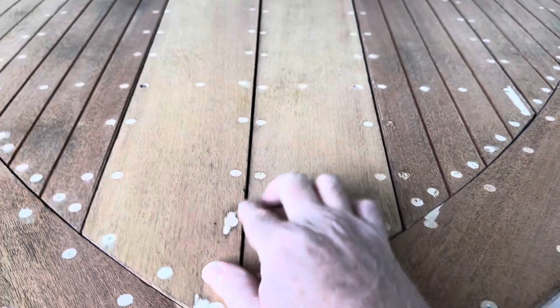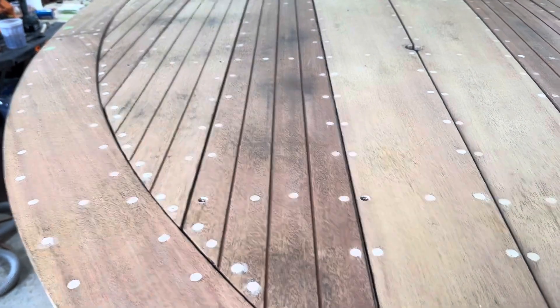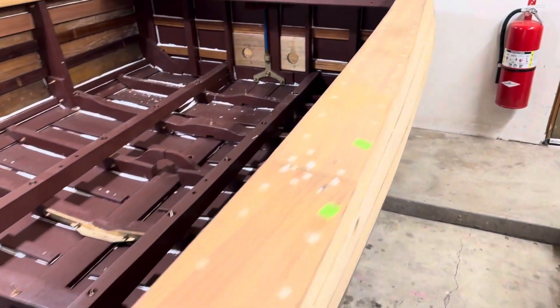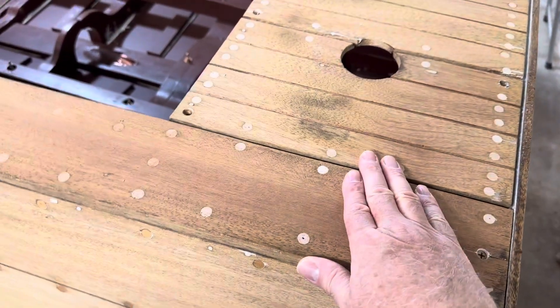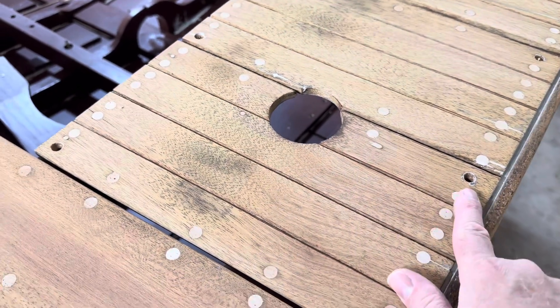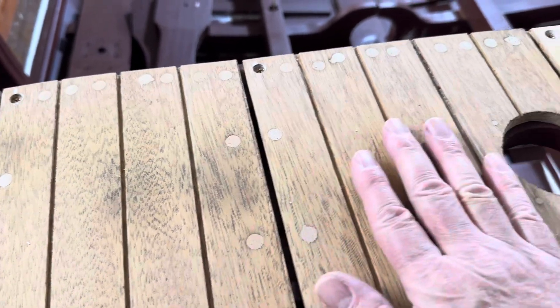I'll put some kind of sealer in there at some point. And even the deck on the stern — same way — got these attached with just a couple of wood screws, and maintained an eighth inch gap between the planks.